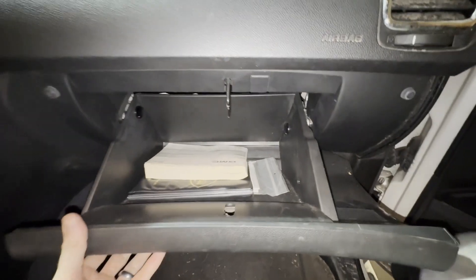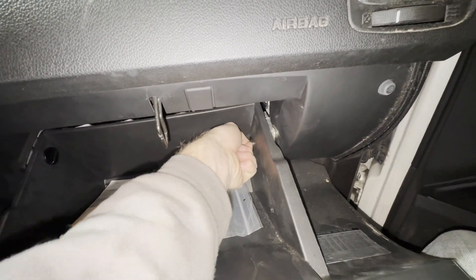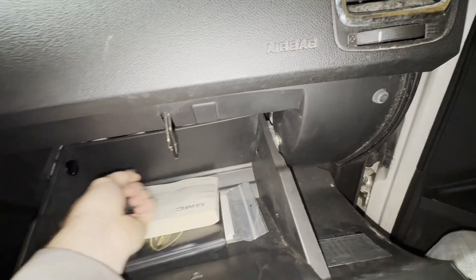The relay is in here and we're going to have to take the glovebox out. So we're going to have to pull out this plug and this plug. These come out just by turning like this and pulling them out.